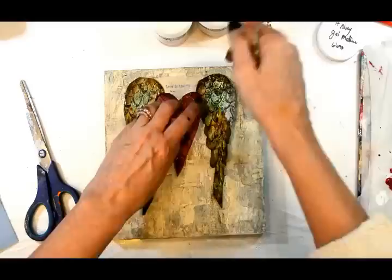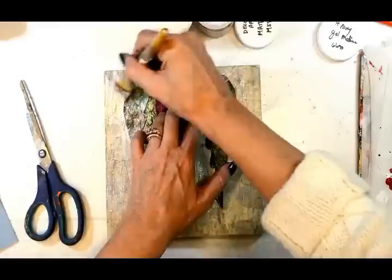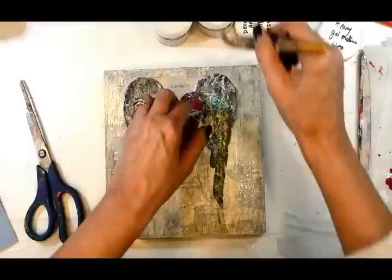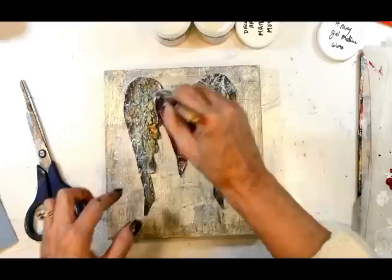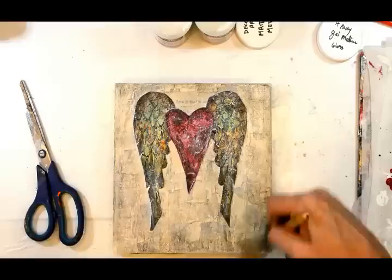Now we're going to lay everything down. I'm using DecoArt's heavy gloss gel because it's thick enough to hold those thick papers with all that texture. Although I don't want this to be glossy, it does the job. Once everything is down and in place, I'll come back over it with some matte medium to bring that gloss back down.